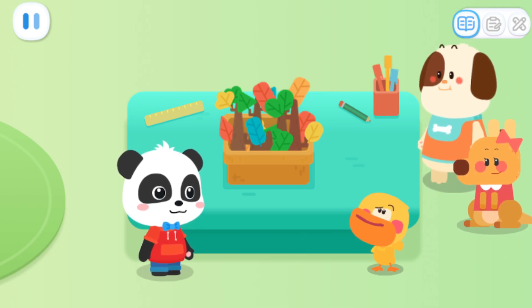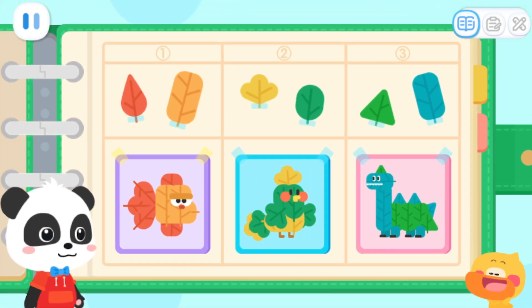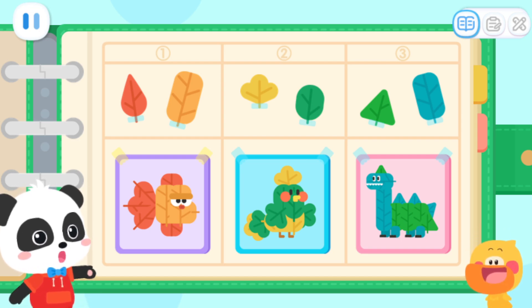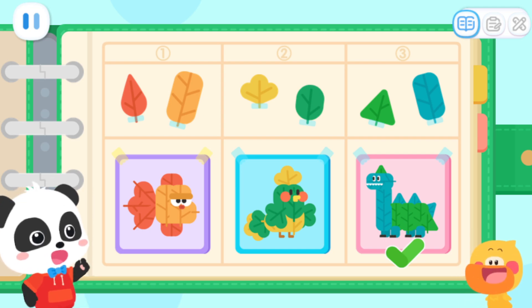How do we make a leaf collage? Let's check it out! Wow! We can choose the collage of a goldfish, a bird, or a big dinosaur! Which one do you want to make? Pick one! I want to make a big dinosaur collage! No problem!